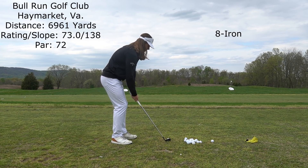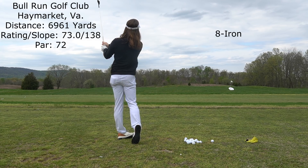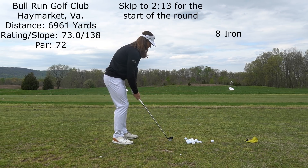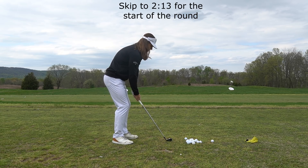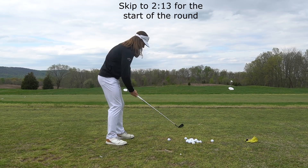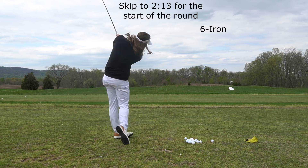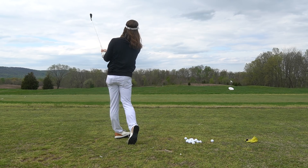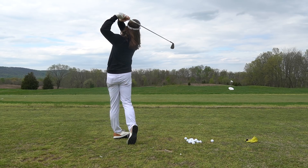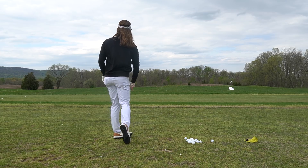Hey guys, what is up? Happy to be back with episode 8, part 1 of my golf vlog series, this time at Bull Run Golf Club. I'm trying something new here with this episode. I always felt it was a little awkward to do my intro as I'm hitting my first shot of the round, so I thought a few swings warming up on the range would be a better way to start the video. I'll put up a timestamp for anybody who would rather skip straight to the action on hole 1, but I think this intro is a good way to give a preview of the round so I'm not doing that during any of my shots on the golf course.